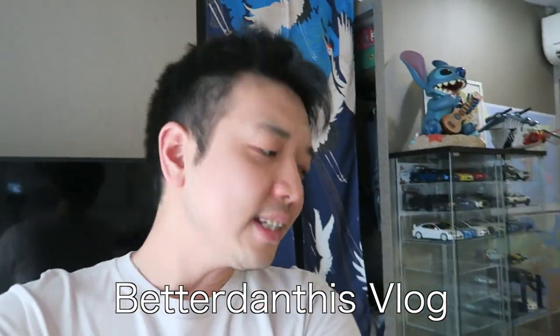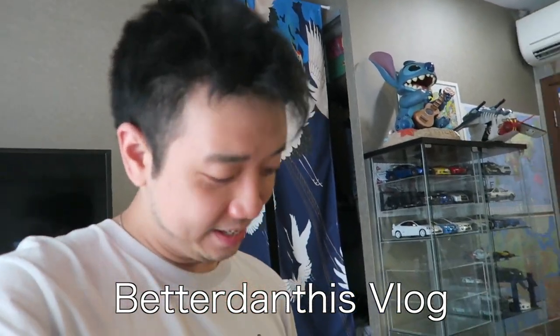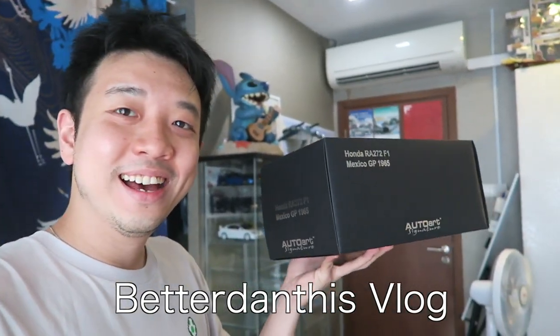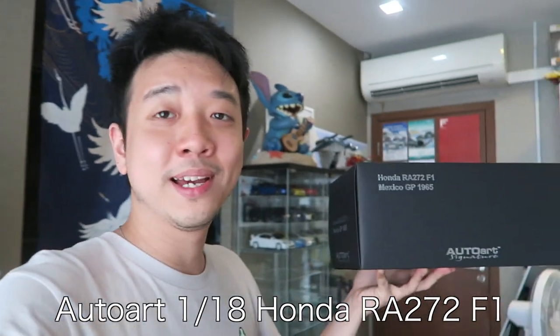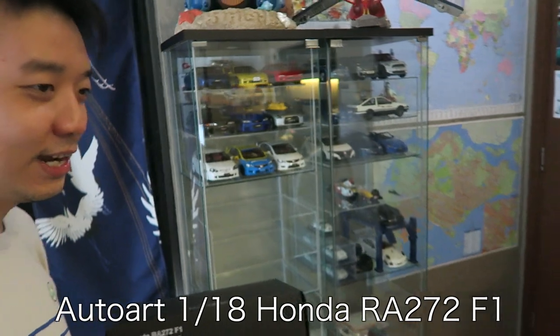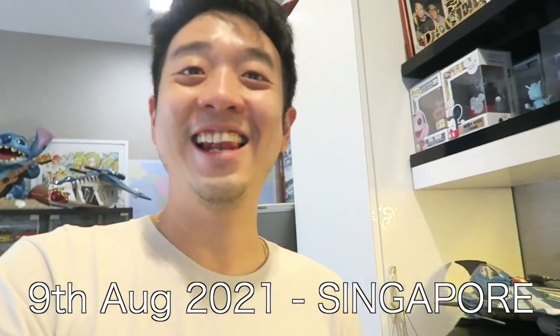Morning world! Today's episode I'm quite excited because I bought something new — it is another one of the AutoArt models. This time it's something that I've been eyeing for a very long time, and when it finally showed up on a Japanese website I had to buy it. It will shape up my diecast collection very well. Let's get into it!